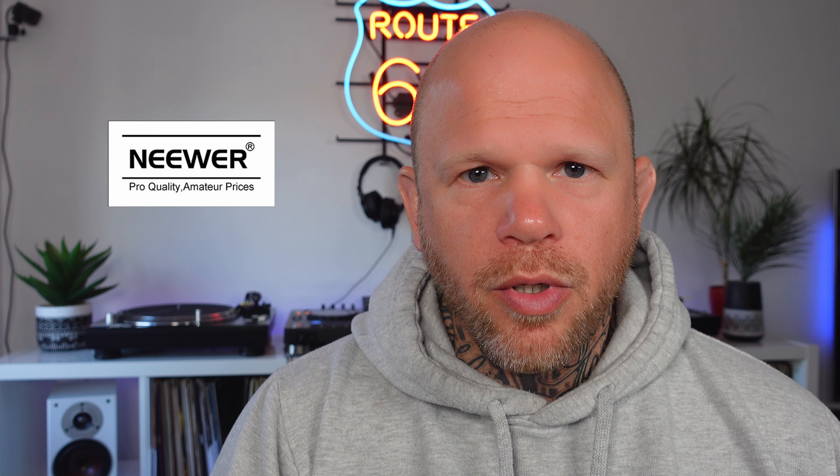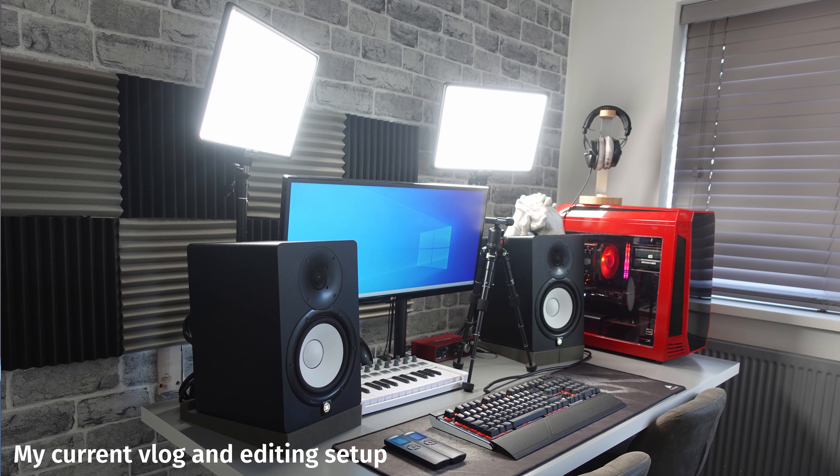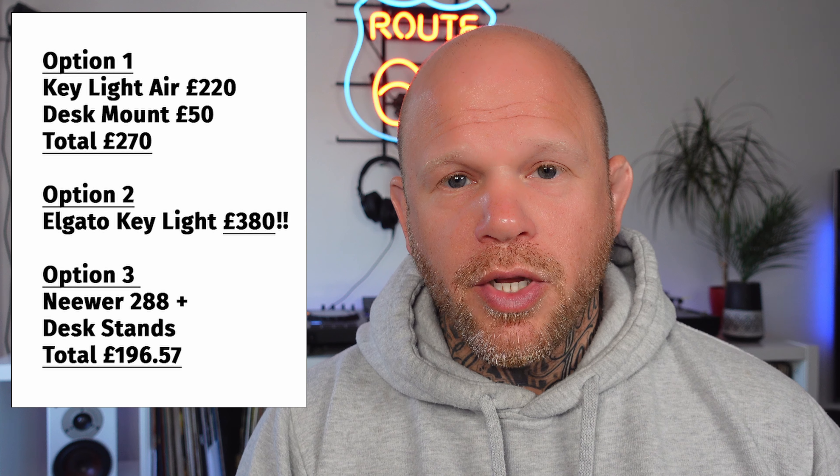So I started looking on Amazon for cheaper alternatives and I found a brand called Neewer - some people pronounce it 'newer' because it's N-E-E-W-E-R, but apparently it's pronounced 'Neewer'. I found their latest model, which I think is a direct competitor to the Elgato Key Lights. They don't come with any kind of mount, but at roughly £86 each I was able to get these Neewer 288 LED light panels, which I'm shooting this video on now. I've got two of them, slightly off to each side. I bought my own extending C-clamp desk stands, and the whole setup came in under £200 - literally half the price of the Elgato option.